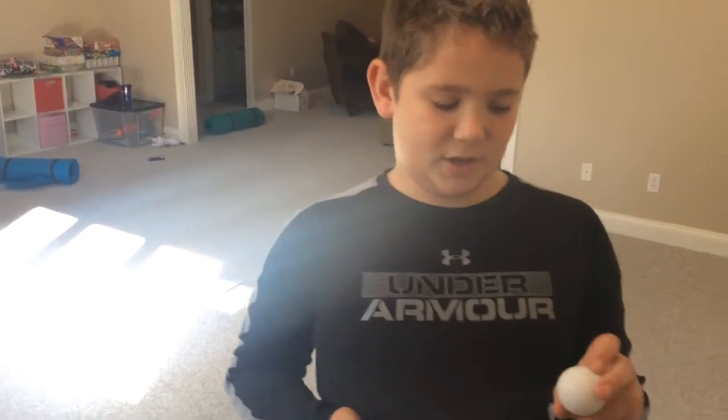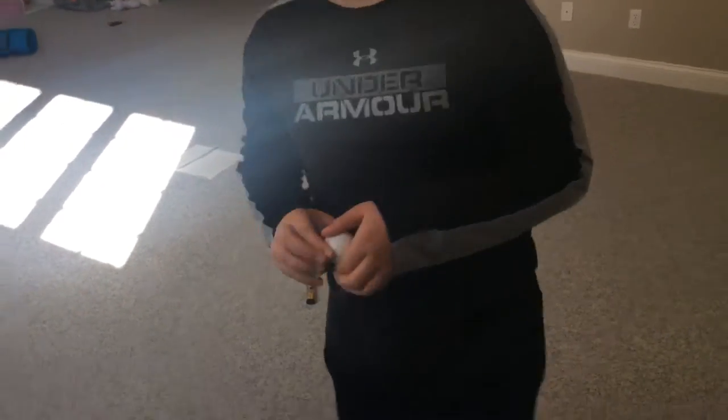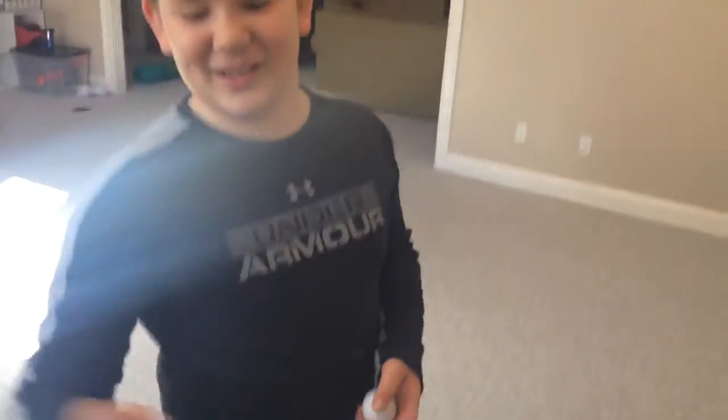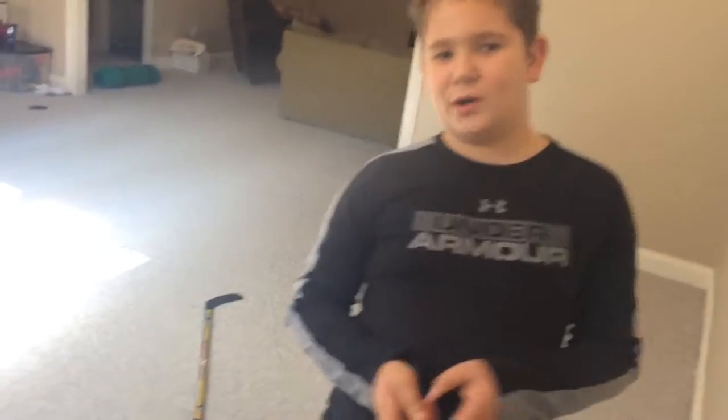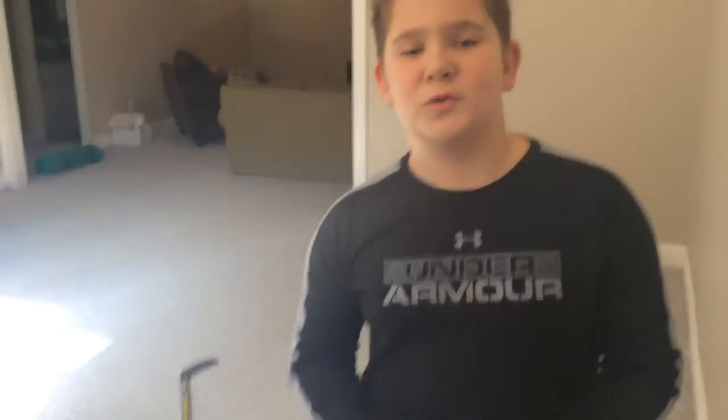I just wanted to cut this open because I accidentally broke it. So I'm like, why don't we cut it open? So we're gonna cut it open. But first we're gonna just roll it around and show you how it rolls and how it turns.